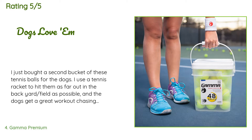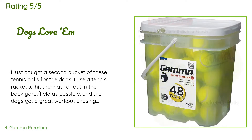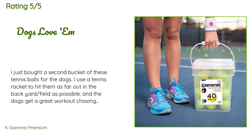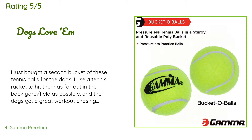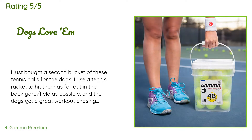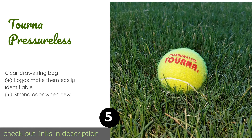A customer said, 'I just bought a second bucket of these tennis balls for the dogs. I use a tennis racket to hit them as far out in the backyard field as possible and the dogs get a great workout chasing them down with minimal exertion on my part — win-win. Of course they get chewed up and nasty but they seem to last a reasonable amount of time under the slobbery onslaught. My physical therapist also recommended the use of tennis balls as part of my program, so I'm holding several back for me — shush, don't tell the dogs.'